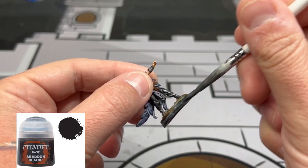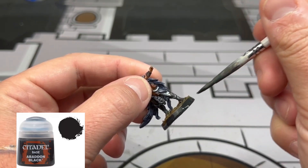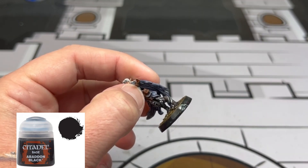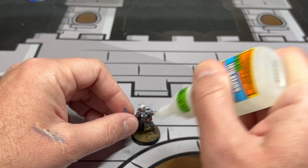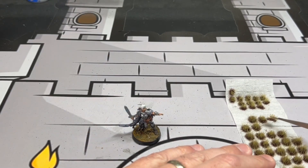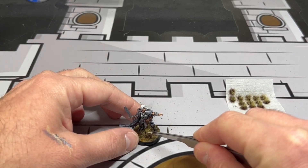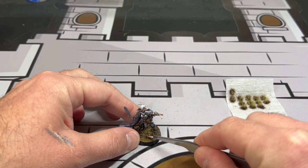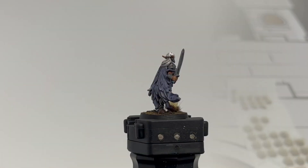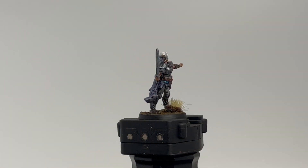For the last couple of steps — because this is your favorite part, it means you're about done — we're going to do the rim of the base in Abaddon Black. Just to put it up a little bit more and give it a little pizazz, since this is Hero Quest, the staple of my childhood, I'm going to take a little dead grass tuft and super glue that onto the bottom of the base. And that's it — we're done.